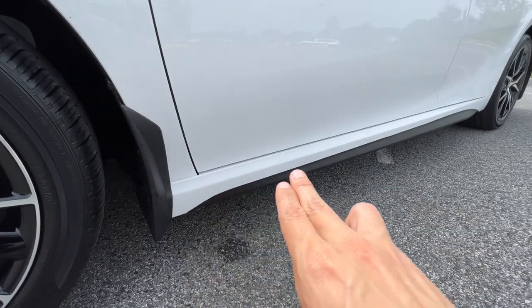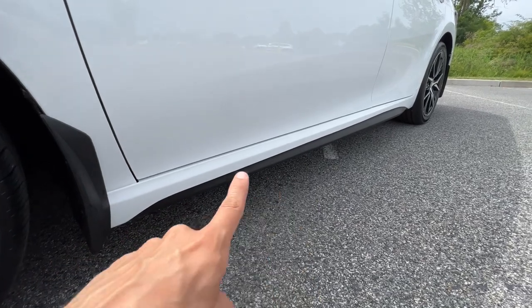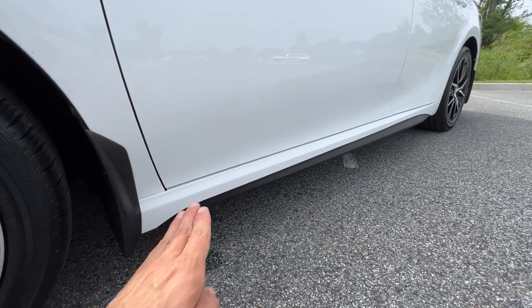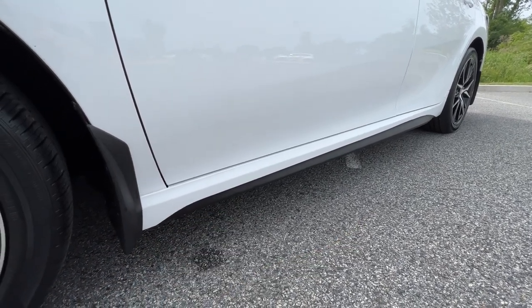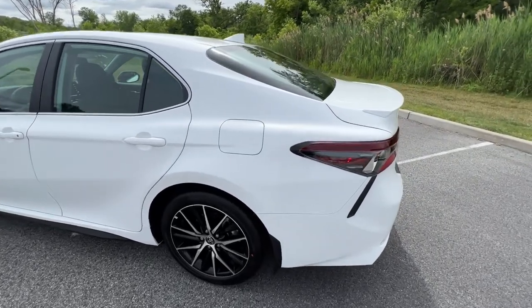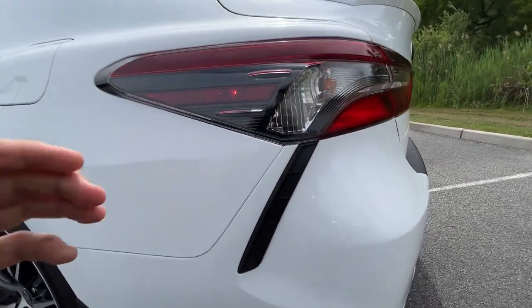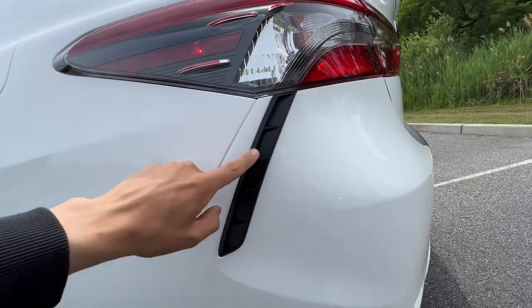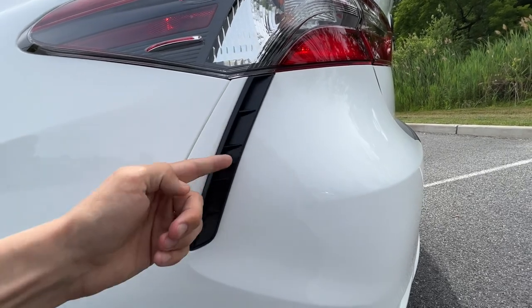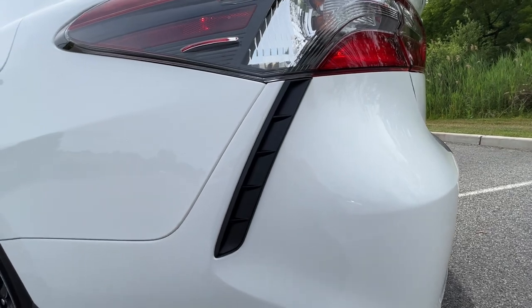There's a chrome accent to pick up some light and add to the styling. Moving down lower, the side skirts are accented in black — it's not a gloss black, so it'll take the beating very nicely, and it doesn't take too much away from the car. Moving to the back, the tail lights and the accent give away that it's an SE — you wouldn't have these wind diffusers on the LE. Toyota says they have a slight functional purpose to cutting through the air.